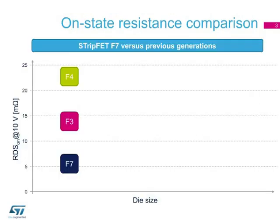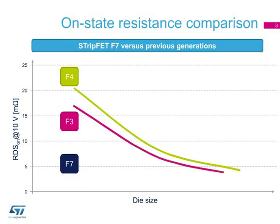As we can see in this slide, compared to the previous StripFET F4 and F3 series, the new F7 series features a much lower on-state resistance per die area. This in turn simplifies designers' needs for high-power designs by reducing the number of paralleled devices.